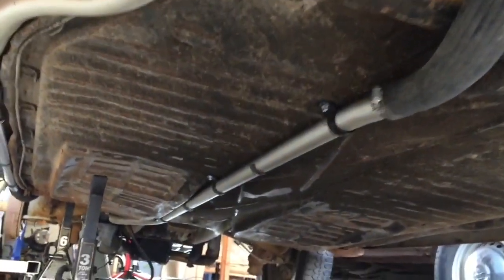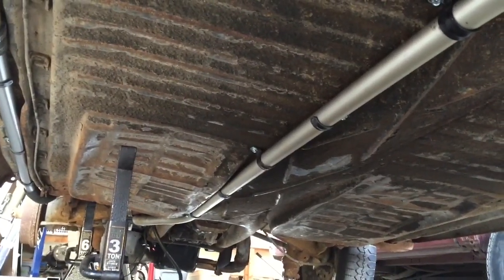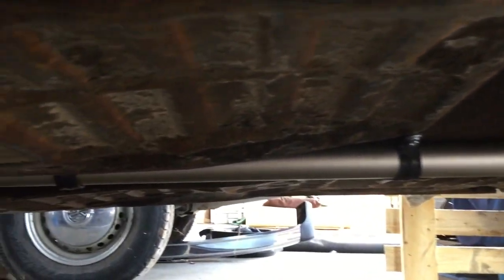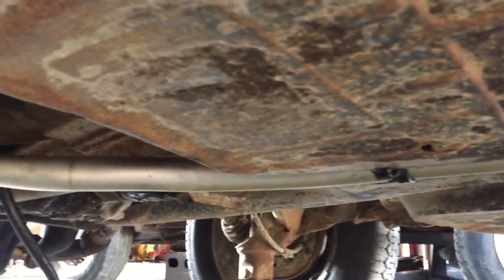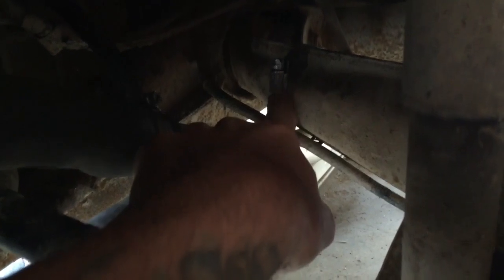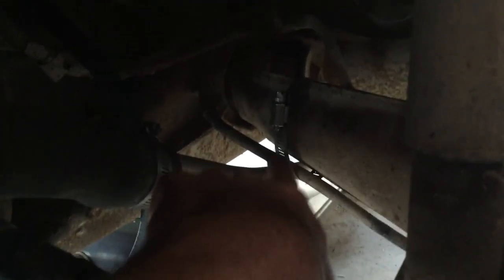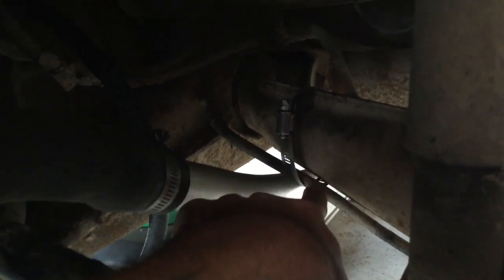Then we just follow the body line all the way back along the pan line, and it tucks pretty nicely. Another angle of the coolant line running down the pan. This clamp can come off — it was just holding it up to alleviate pressure from the hose so I could get everything placed right.